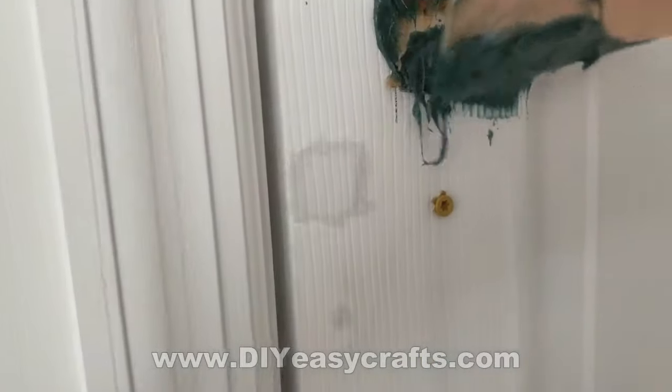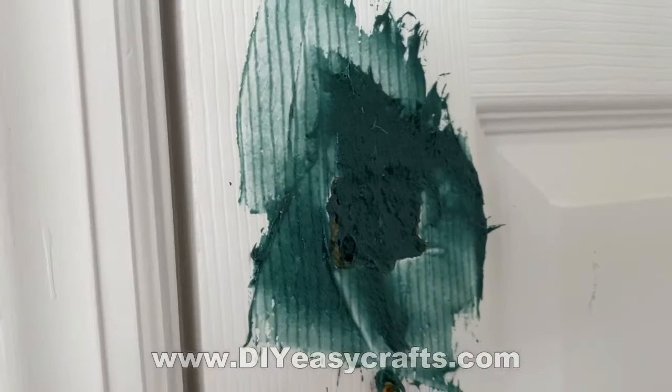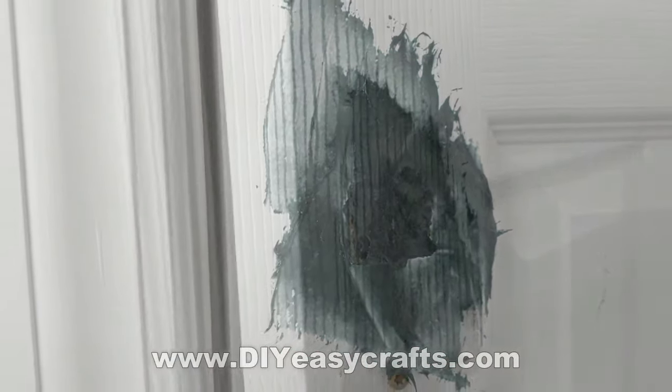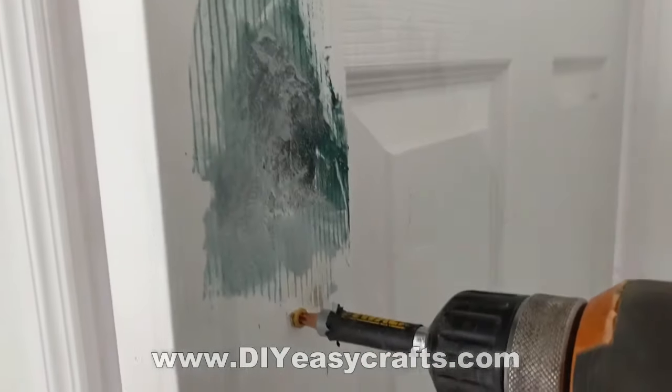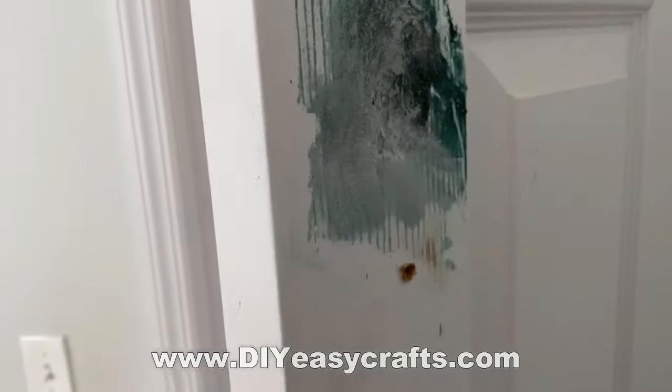I use a Bondo product, but this is a fiberglass-based Bondo product, so it actually has fiberglass fibers and strands in it. It is much stronger than standard Bondo. It'll stand up to years of this door slamming. And I fill it in using that piece of wood as the backing.